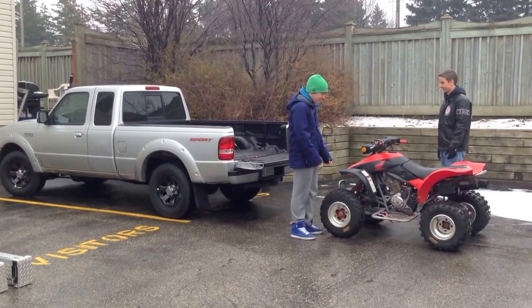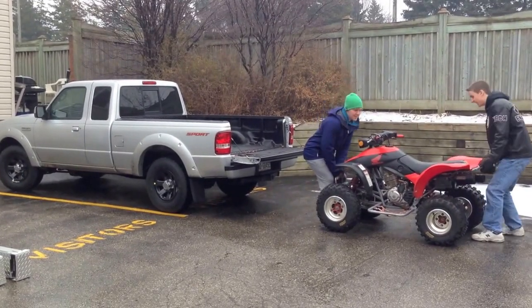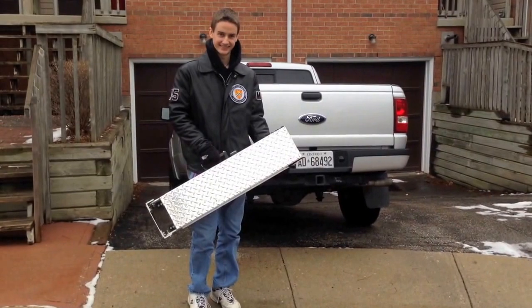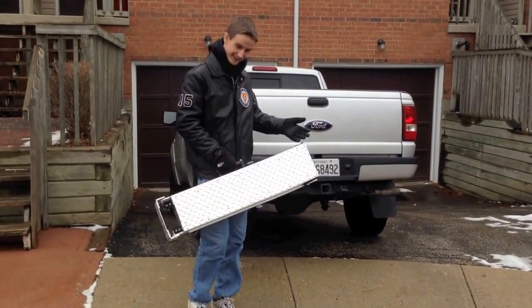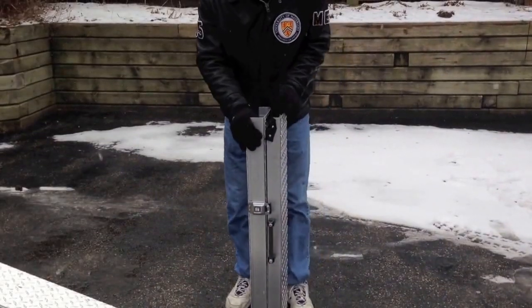Do you need to load your ATV or other vehicle into the back of your pickup truck? We have the solution for you. It's the Fold and Go Easy Storing Truck Ramp. Stores easily in the back of your cab, and opens with the click of a button.